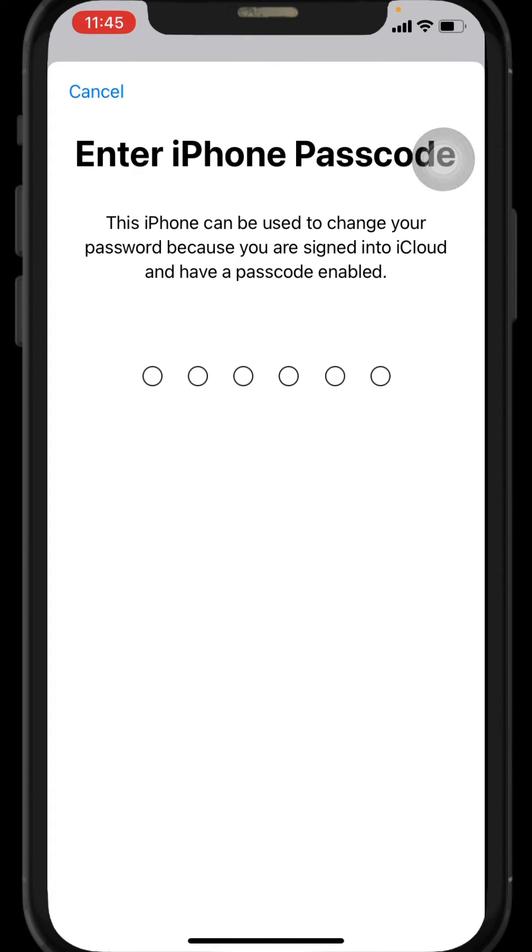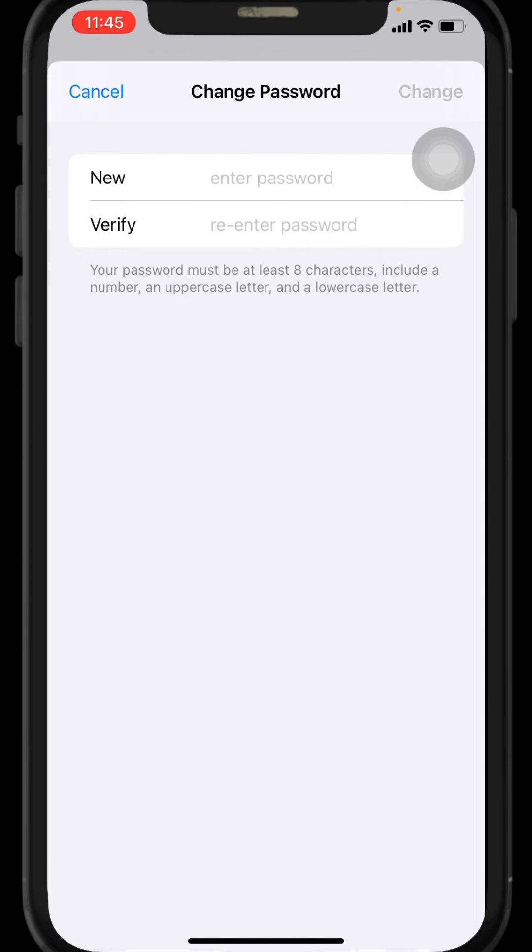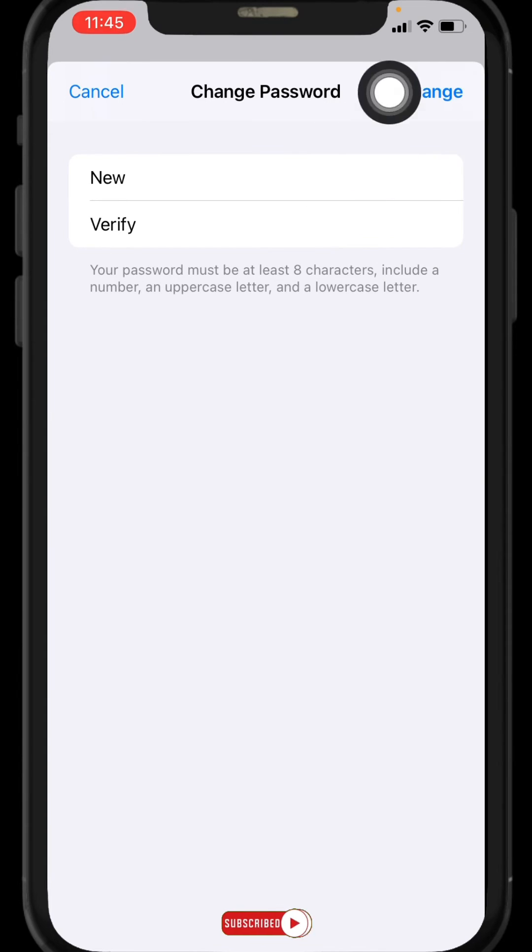Here you have to enter your iPhone passcode. Now you have to enter a new password for your iCloud — you will not need your old password. Again, re-enter your password. After you are done, tap on Change at the top right corner.